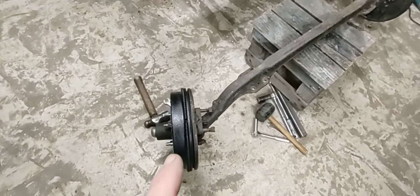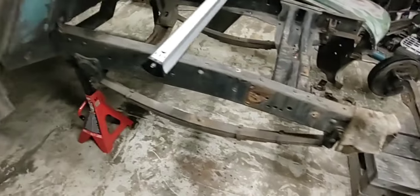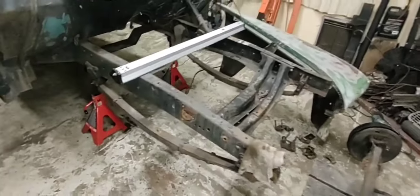I'm gonna get those hubs off. If I can get this axle out of the shop and get those springs off... my jack stands are on the way, so they're coming.